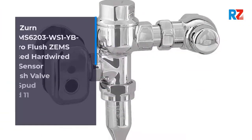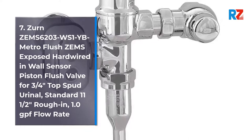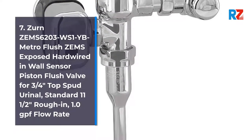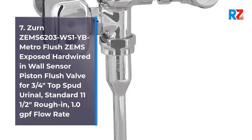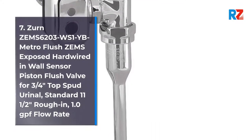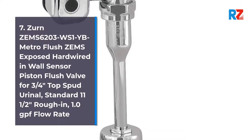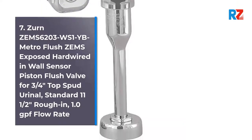7. Zern Zem6203WS1BYC Metro Flush Zemz Exposed Hard-Wired In-Wall Sensor Piston Flush Valve for 3/4 inch Top Spud Urinal. Standard 11.5 inches rough-in, 1.0 GPF flow rate.